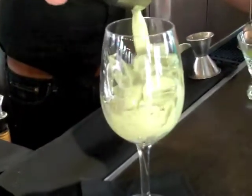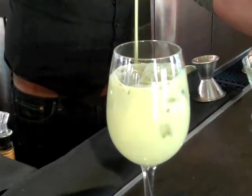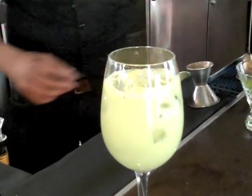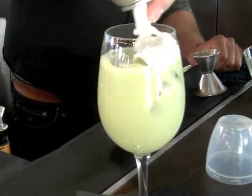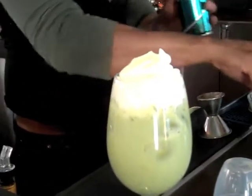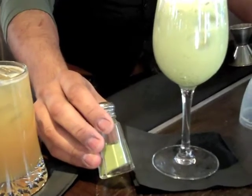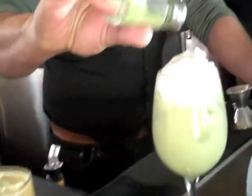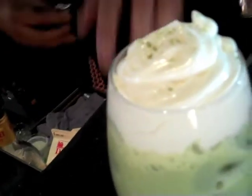Strain over your ice. And this cocktail — obviously you can see why it's called Green with Envy. Then you top off with your Whipahol, and to finish, you put a little matcha in a salt shaker just like this and just tap a little bit on top. And serve.